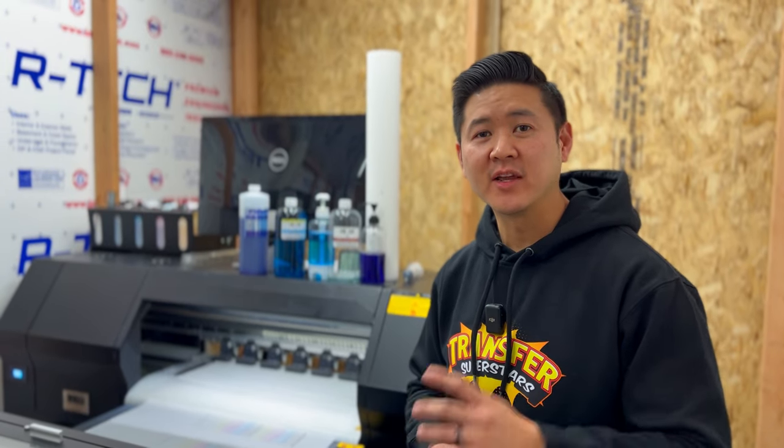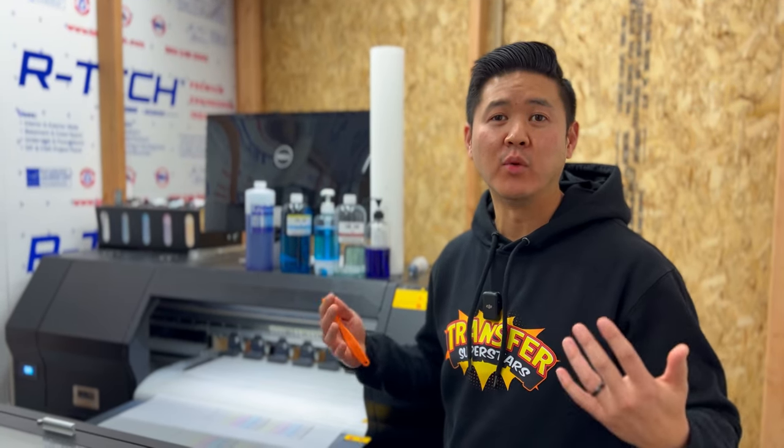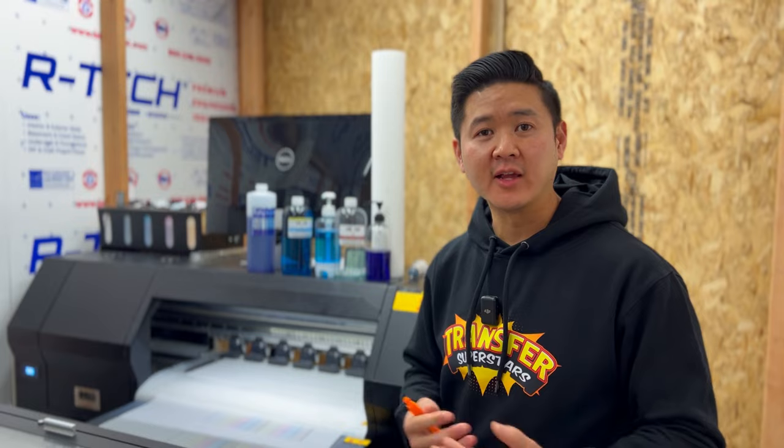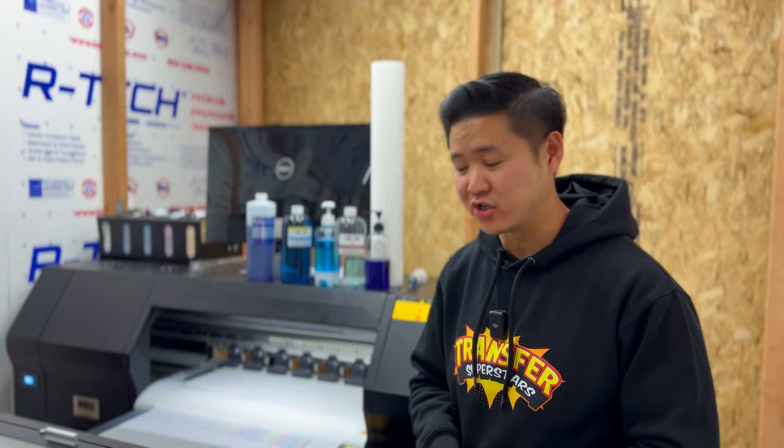What's up guys, on today's video I'm gonna give you guys a printer plug. This video is for those that have either a printer or are interested in a printer and want to know what the maintenance is about. We've got a clogged head issue so I'm gonna talk a little bit about that and what we use to fix this issue.